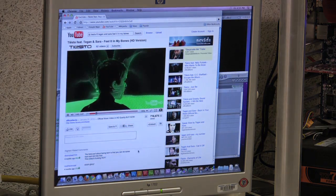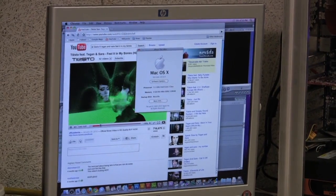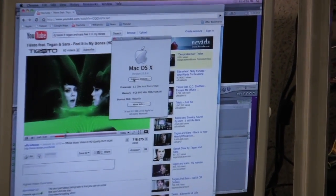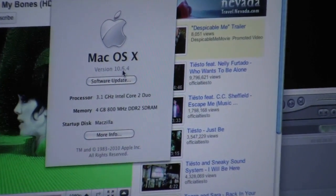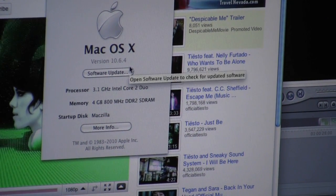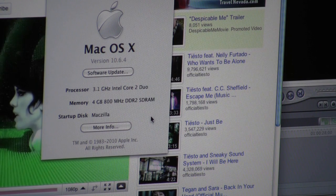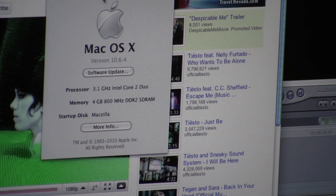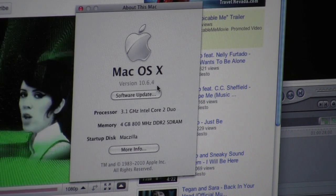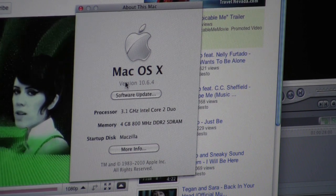One last thing I want to show you is the version of Snow Leopard we're running, which is 10.6.4. This is the latest update that Apple just released — I think yesterday, the 17th of June. Basically it's running and updated just fine.